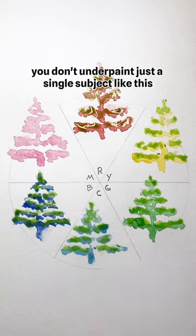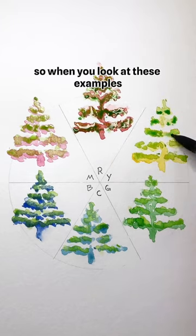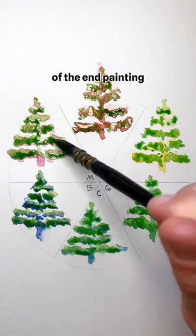Usually you don't underpaint just a single subject like this — you would be toning the entire page with that color. So when you look at these examples, think of it as: how will this underpainting affect the feel of the end painting?